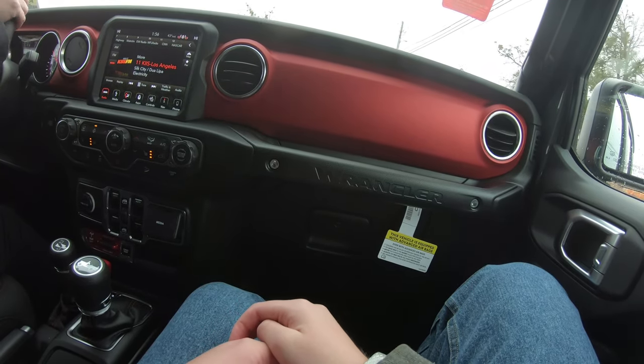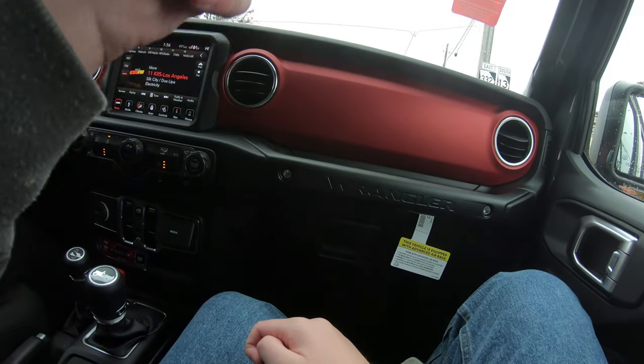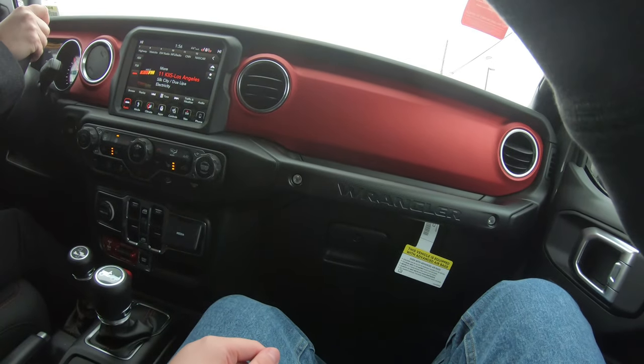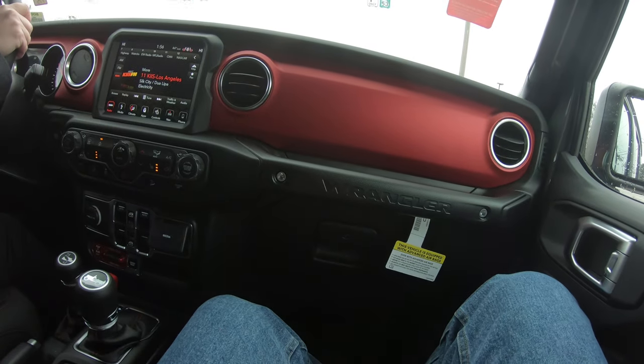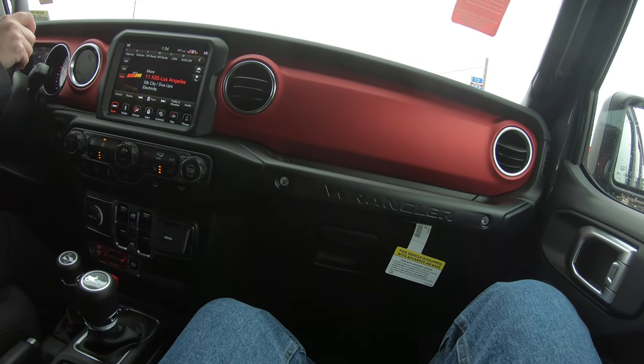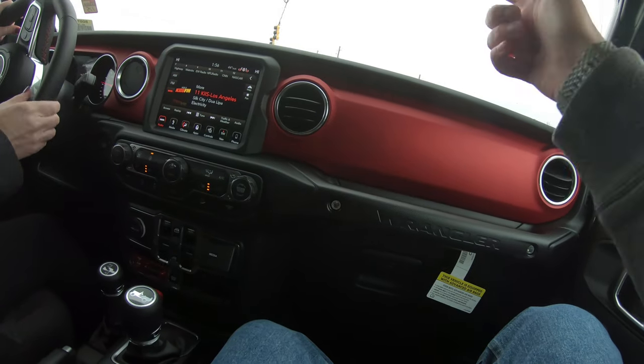My dad's truck had a 360, but unlike the Pacifica, you can choose whatever side you want. Same thing with the Rams. F-150 can't do that — it doesn't allow that. You can only do the front or the back.